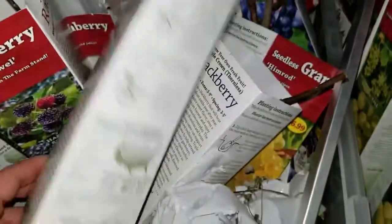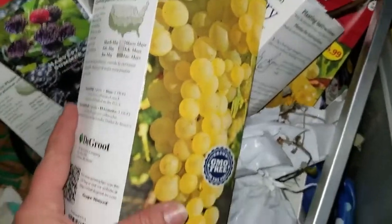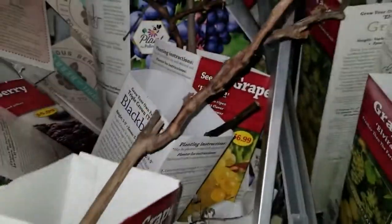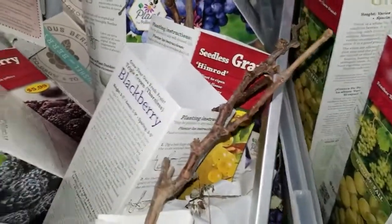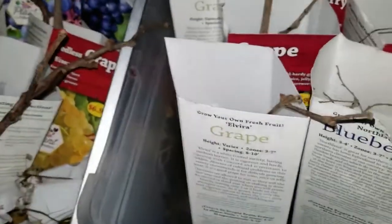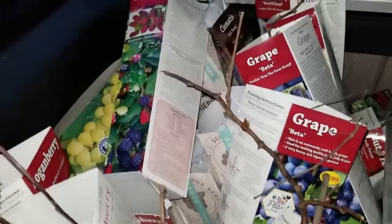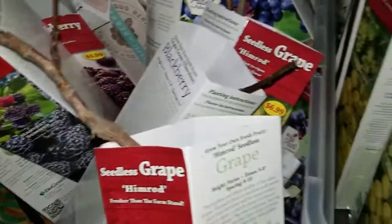These are root plants — basically just the roots and little bits of the stem. You soak them in water to re-moisturize them and try to bring them back to life, then you can plant them. These have been allowed to really dry out, so whether or not I can save them I don't know, but I'm sure going to try.